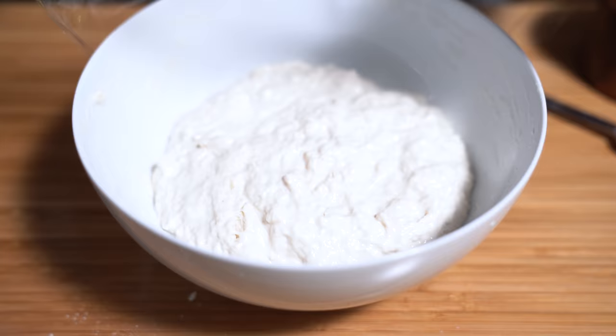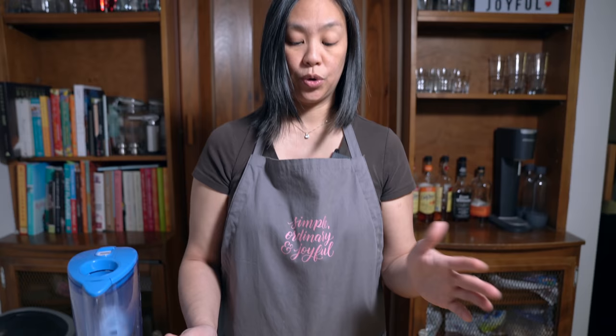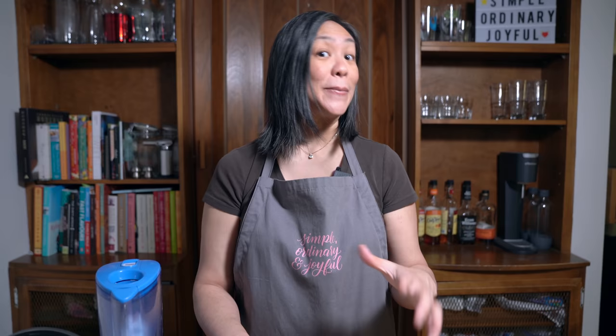I'm going to cover it with a piece of plastic wrap and let it sit on the counter — not in the fridge — for 12 to 18 hours. We're making this dough tonight and will come back in the morning to bake it.